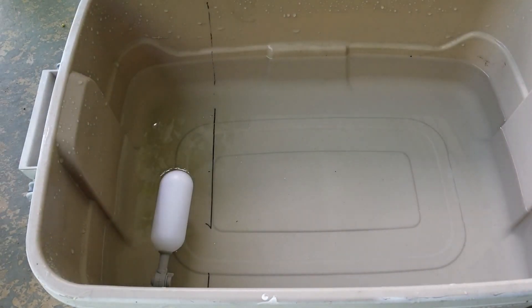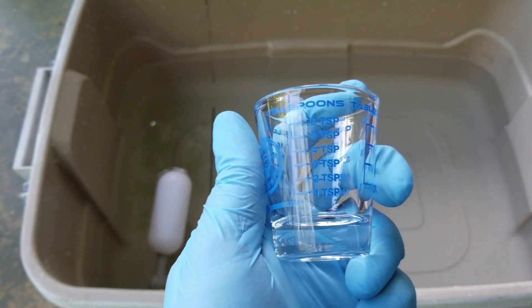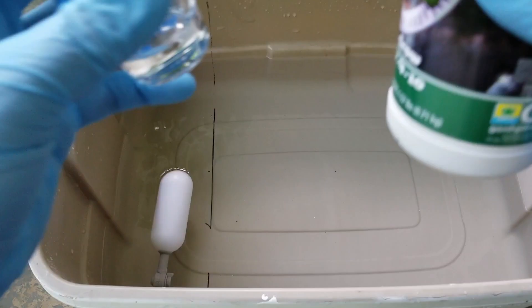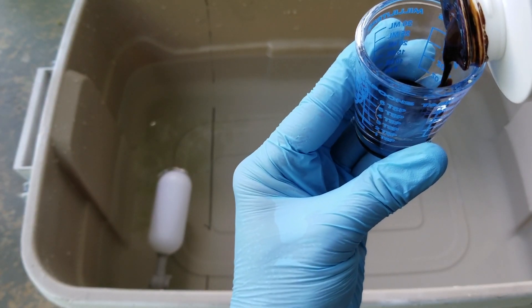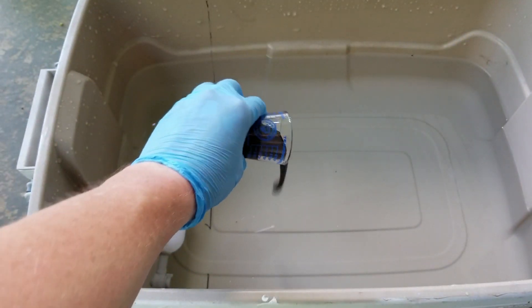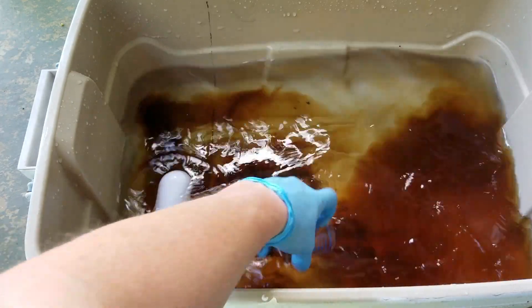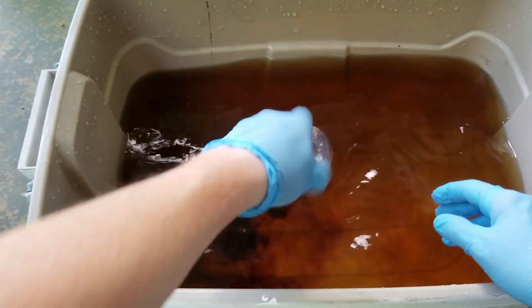I'm going to shake this up really well. I'm going to use the teaspoon measure on this Measure Master and measure that out. It's really thick stuff.